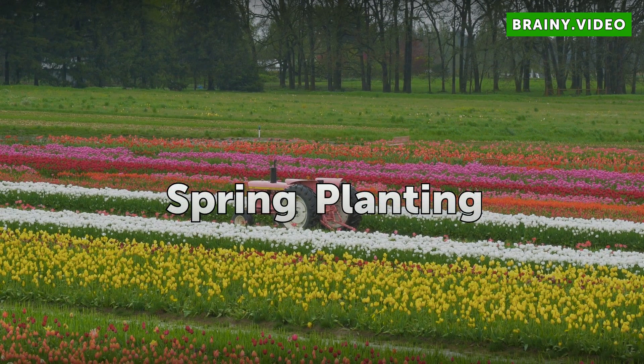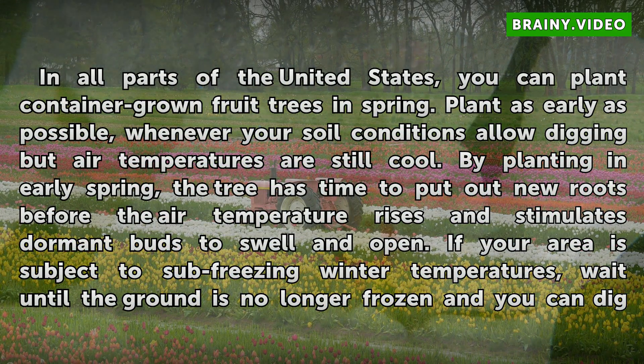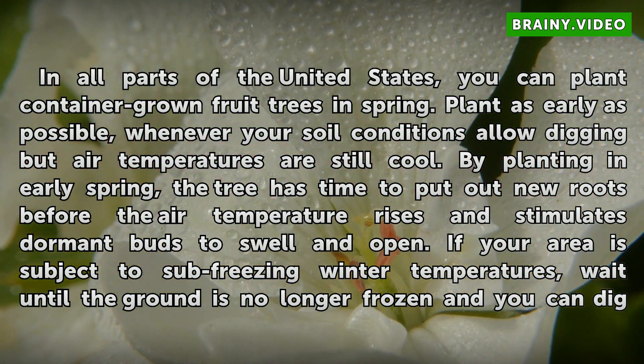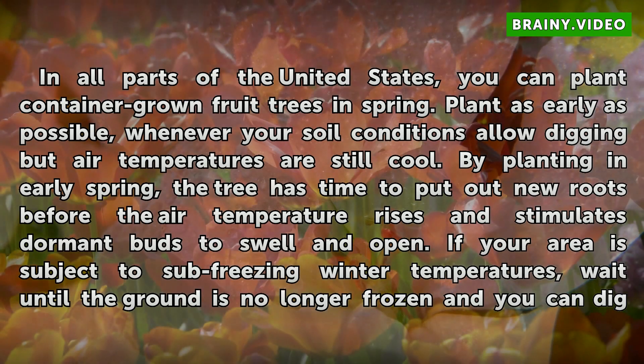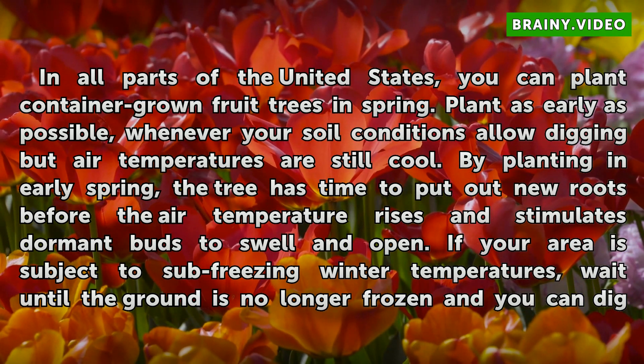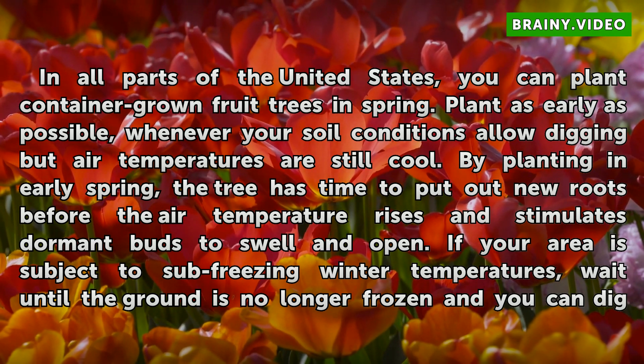Spring Planting. In all parts of the United States, you can plant container-grown fruit trees in spring. Plant as early as possible whenever your soil conditions allow digging but air temperatures are still cool. By planting in early spring, the tree has time to put out new roots before the air temperature rises and stimulates dormant buds to swell and open.